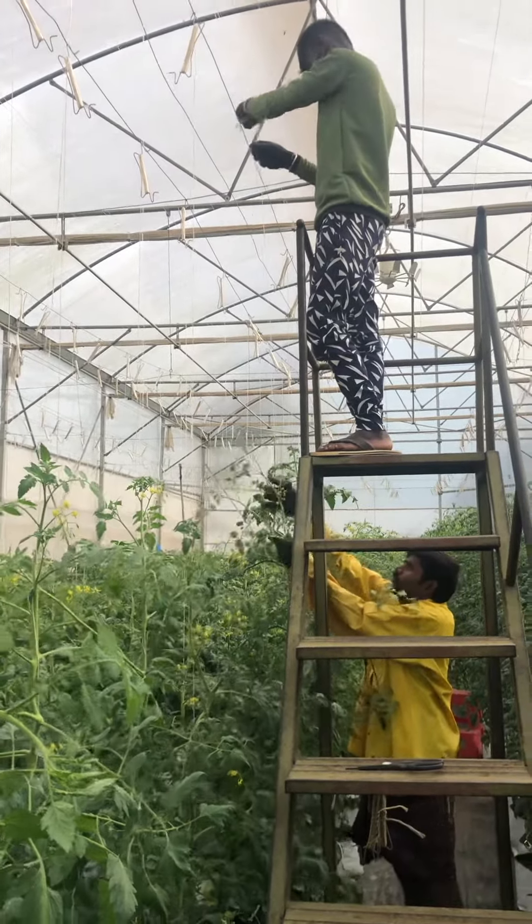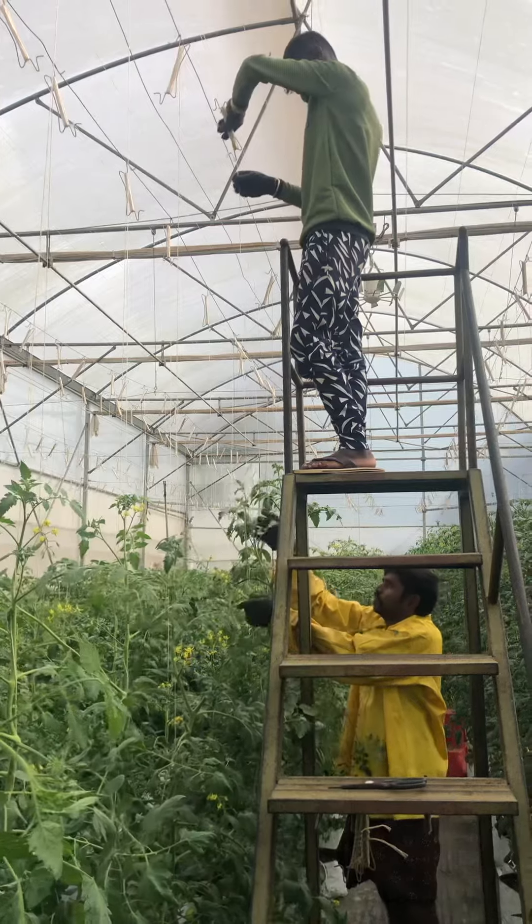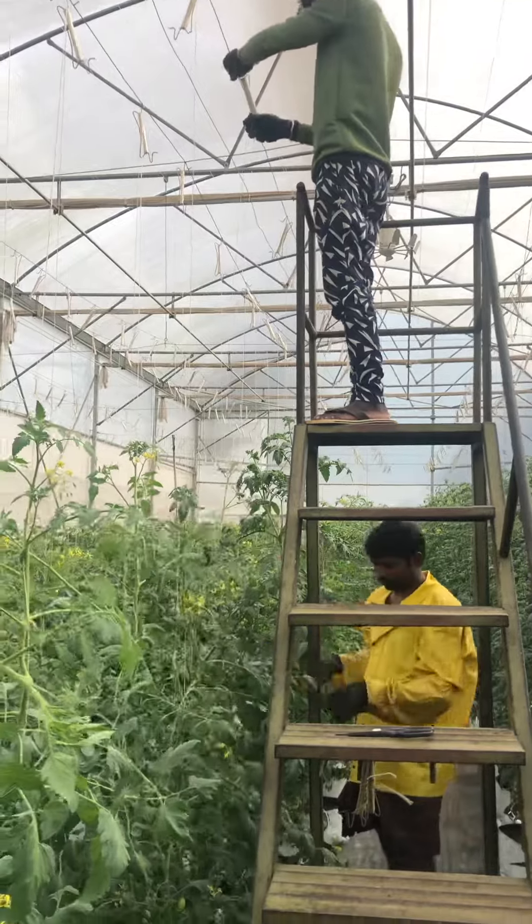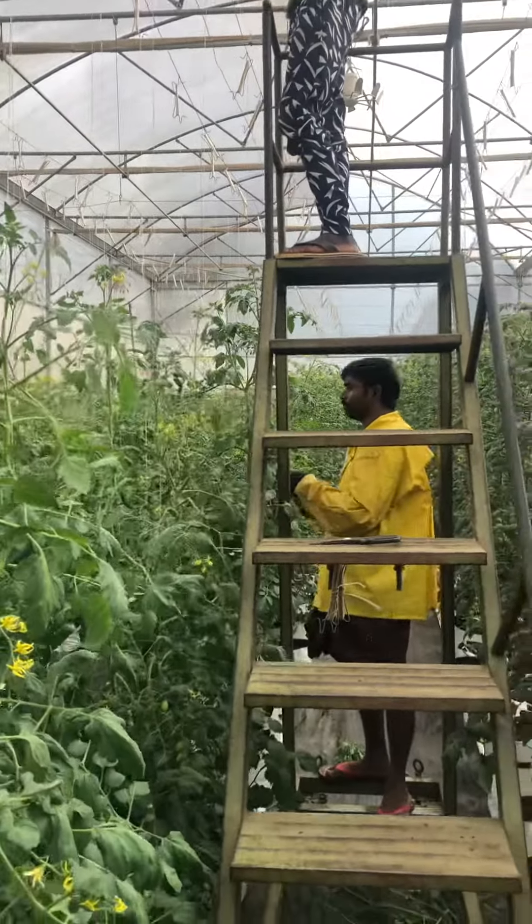This is quite a time-consuming process in tomato — it's a quite tedious job. We have to lower down the plants once in a week.